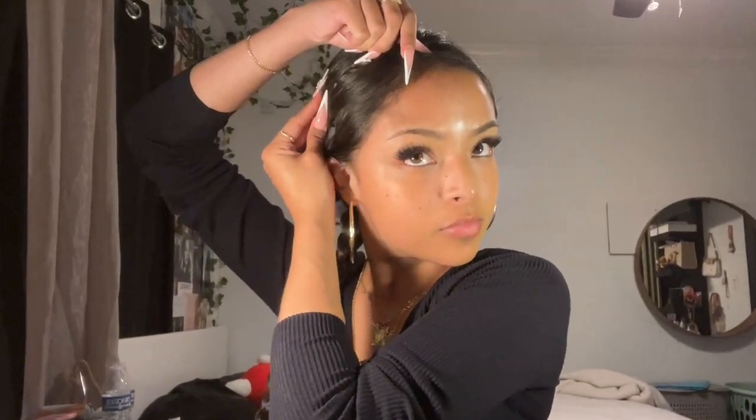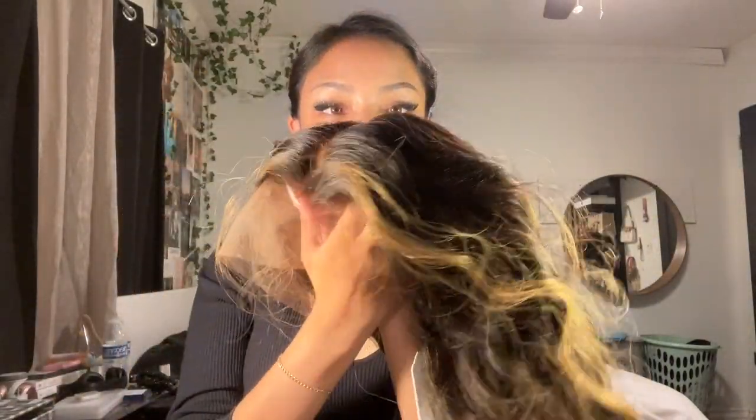Now I'm putting it up — this is the part where I really flatten everything. I'm gonna get a lot of bobby pins. Not gonna lie, this is kind of difficult with these nails, that's why it took me a while to even braid my hair. I'm just gonna cross it and pin it. Now my hair is up and out of the way, and I'm gonna put in this wig. I have my blow dryer, hairspray, and a lot of gel that I'm gonna use.